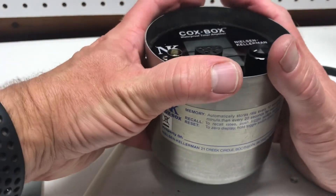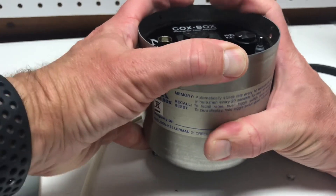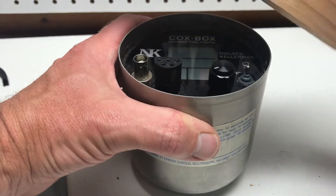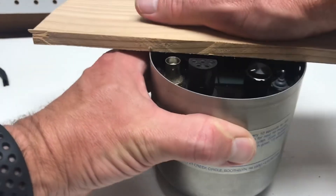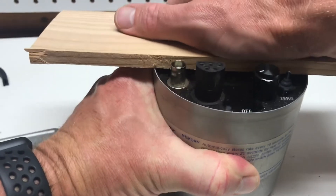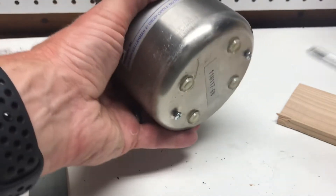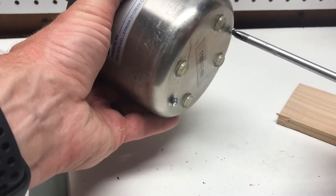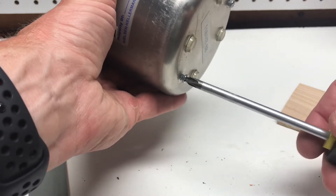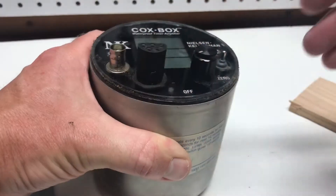Turn it upside down and work the unit down — it's a tight fit because there's a gasket in there. It might help to use a piece of wood on top to push down more evenly. It's starting to move a little bit. I'm near the end of my thread here — inch and a half screws would probably work a little better. Let me just undo these a little bit more and push down a bit more.